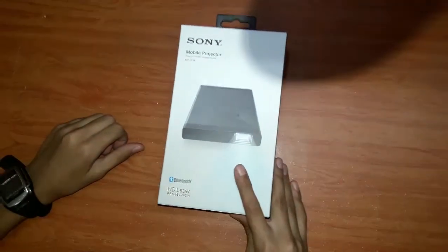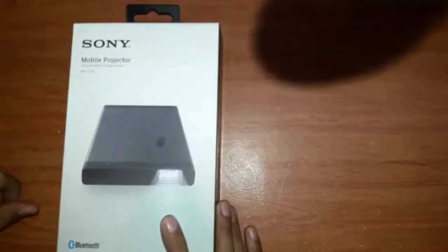Hello everyone, today I will show you the unboxing of the Sony mobile projector. This is the projector. Now let's unbox it.